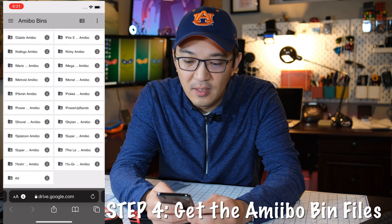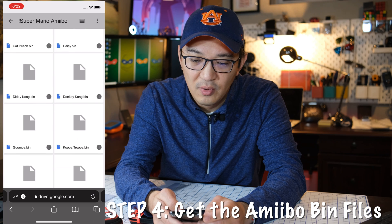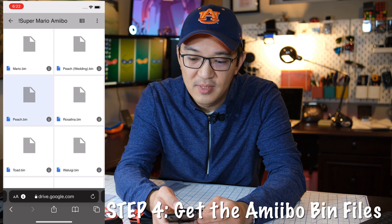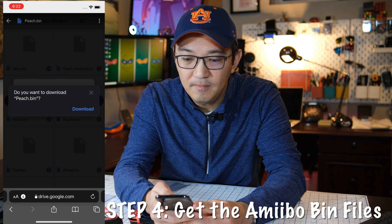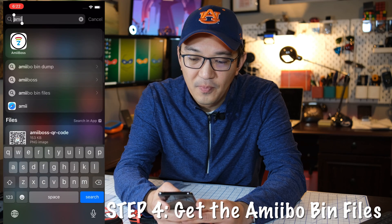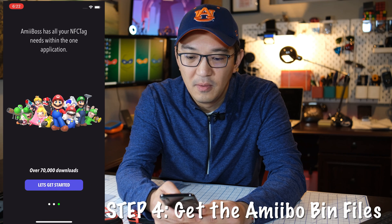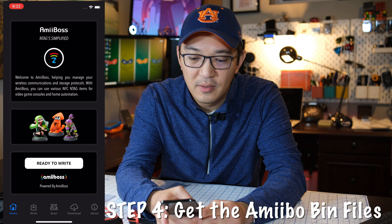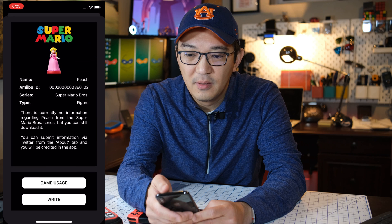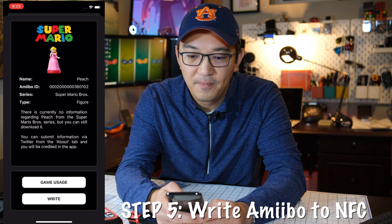We can browse — for example, Super Mario Brothers. I can choose Cat Peach, Peach, Peach Wedding — let's do the standard Peach. Then click download. Once it's downloaded, I should be able to go to the Amiibos file. So under 'Ready to Write,' click 'Add Package,' then 'Add bin package' — there it is. Now I can dismiss and write.